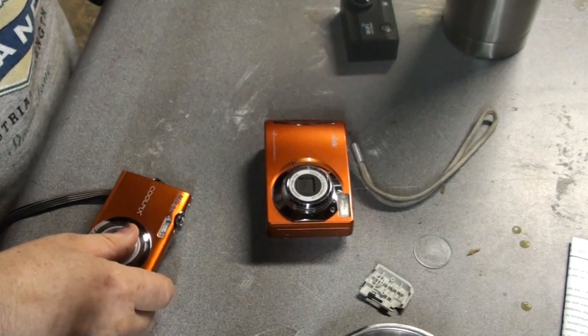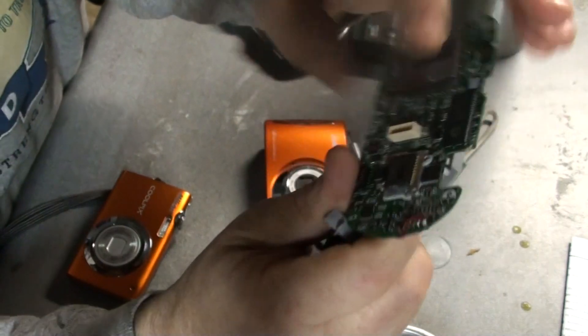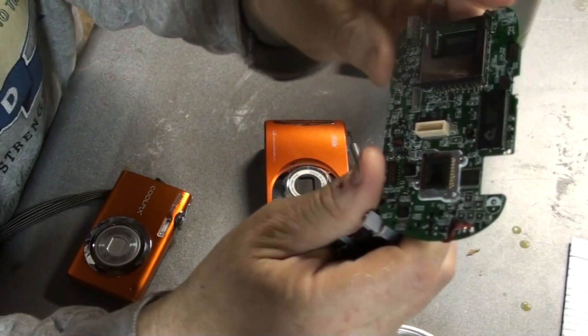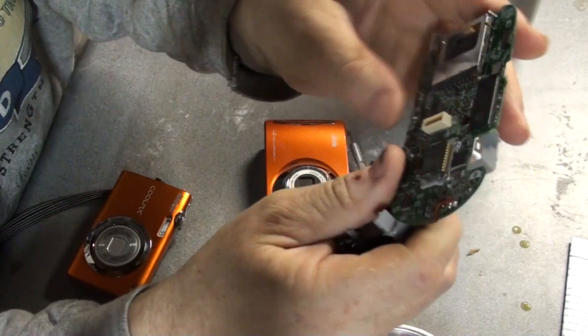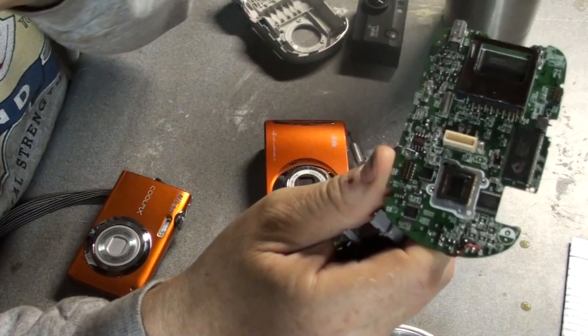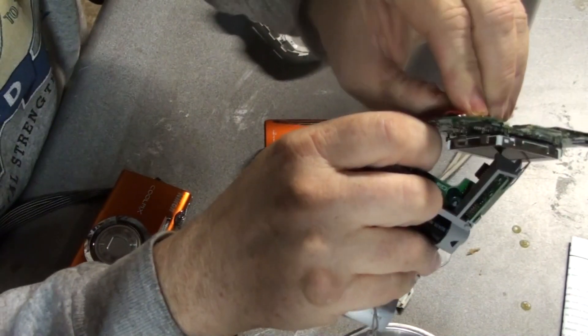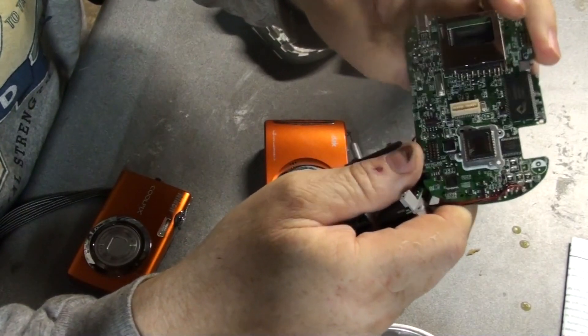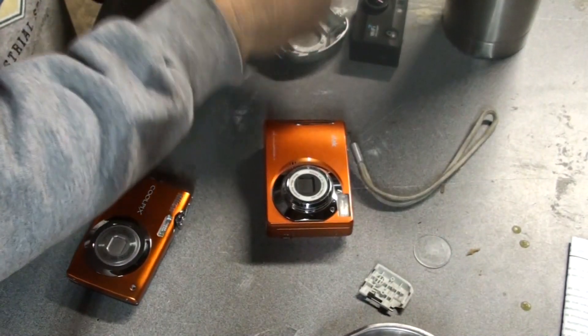So I took one apart already, and what you need to do is remove a cover over the sensor. This one won't come off without breaking it all up, and I don't want to do that. I've seen other people do this and just pop that out easily, but this one will not come off — it's part of the entire sensor. So, giving up on this one.